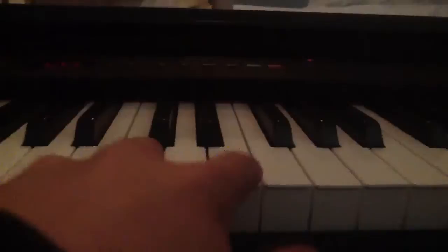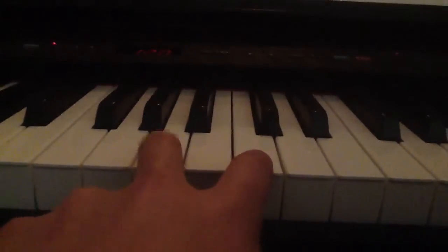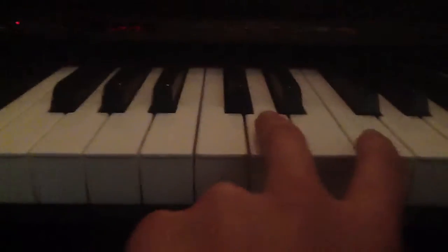C, C, E, E — that's literally how it starts off. And you just go down there, then you go up there, and you go all the way down.